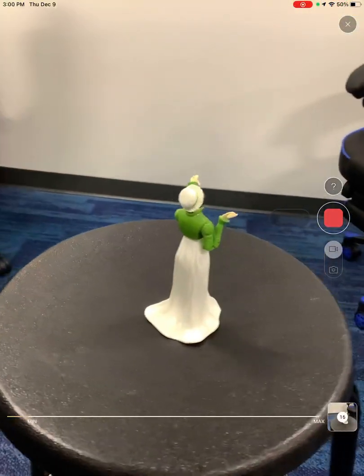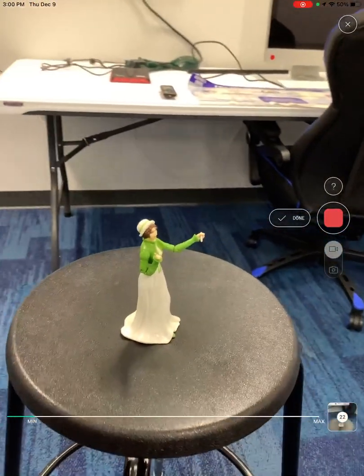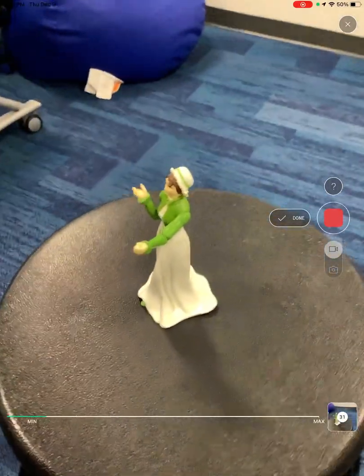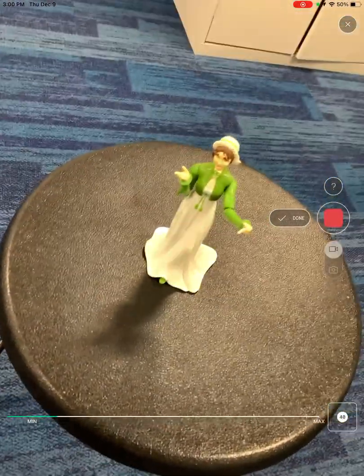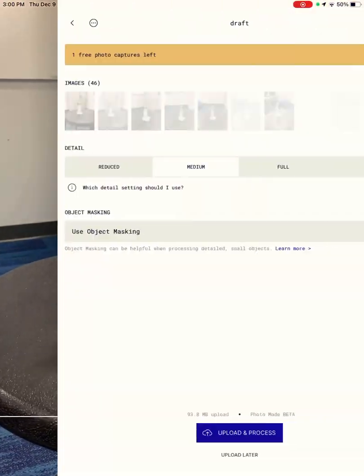You want the lighting to be pretty good and steady, so if you have light coming from a window, you might have to pull the blinds and filter the light so it's consistent all the way around. I can kind of come up above to get this angle. Now, you don't want to get too close to your object. When you think you've gotten all the angles, you'll just hit Done.